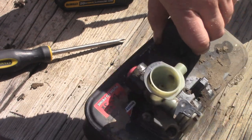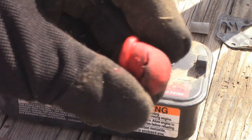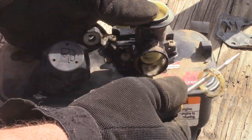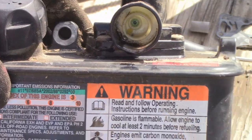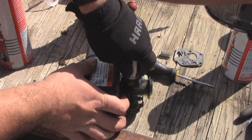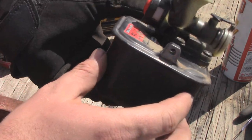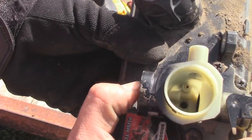Now we can move on to the primer bulb. Sometimes you'll need to break the primer bulb to get it out — just peel it out at that point. Get a flat blade screwdriver, poke it in the sides, and finish off by grabbing it out. Now I'm going to shoot a bunch of carb cleaner in here and clean that out. Grab the new primer bulb, kind of line it up, and a 5/8-inch deep socket works best — just push it back down and into place. Make sure both sides are poking out a little bit.